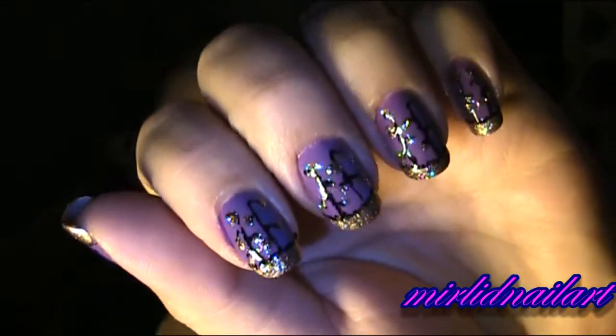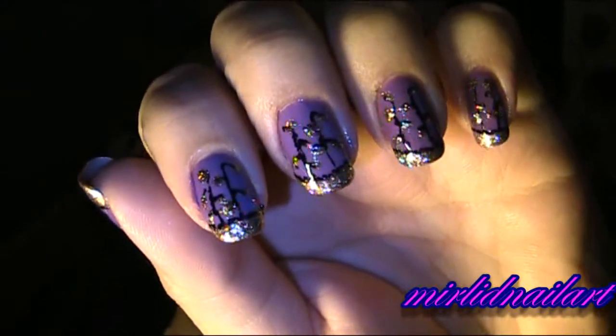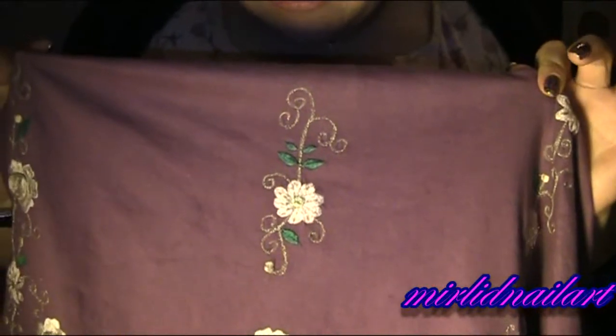Hey everyone, today it's time for some more nails! I'm doing these purple nails with some golden glitter, and they're inspired by the dress I'm wearing. See here — we have some golden details and some flowers, and down here it has purple fabric and other purple with flowers and other decorations. That is what inspired my nails for today.